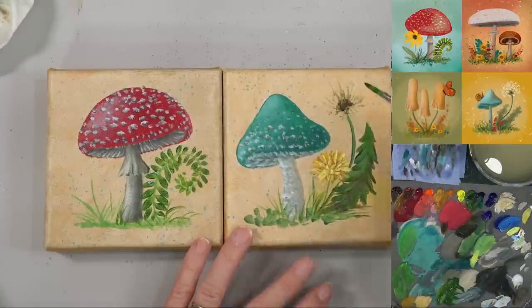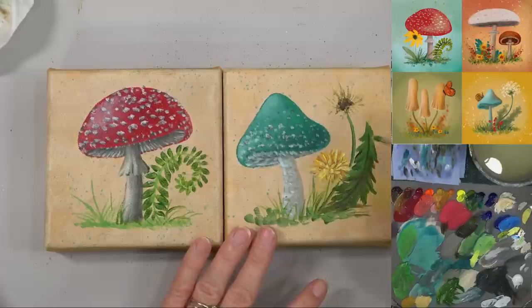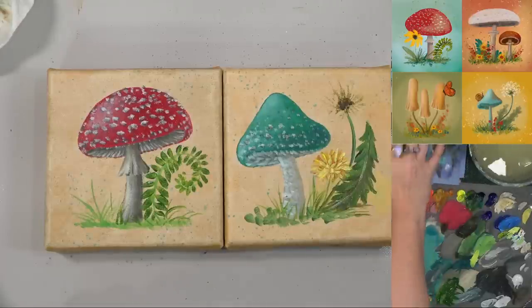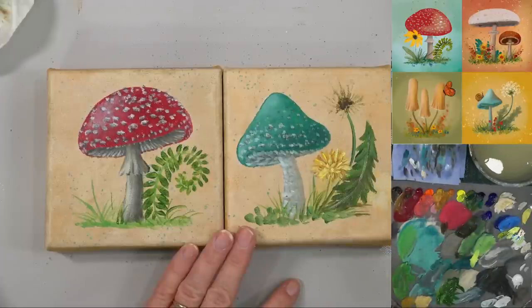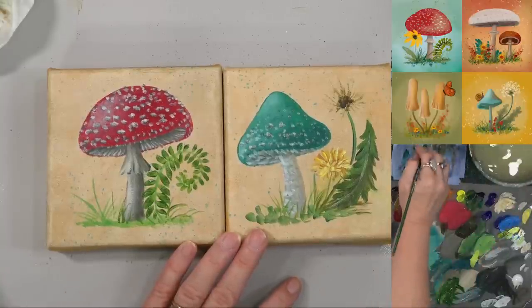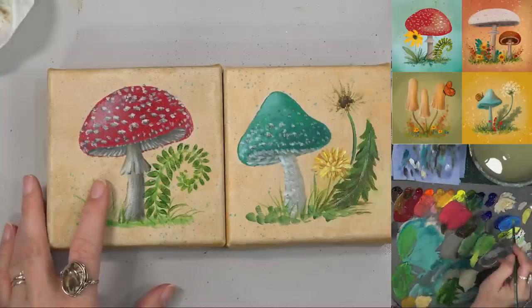Let's do a center line on here and then a highlight line with the yellow and a little bit of white. Still don't love that leaf, but you know it's there. I'm going to get a little bit of that washed-out unbleached titanium and kind of just try to hide that background color a little bit right there. Let's put our little daisy in over here — getting the yellow, Indian yellow, and some white.